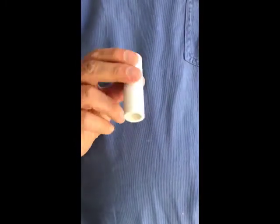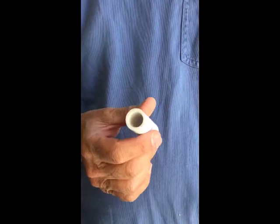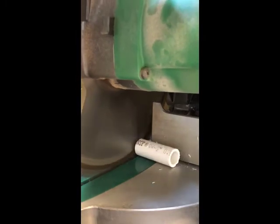So I tried something entirely different, and it worked like a charm. It's sublimely simple, free, foolproof, and easily adjustable. You just cut a scrap of PVC pipe about two to three inches long. That's it.